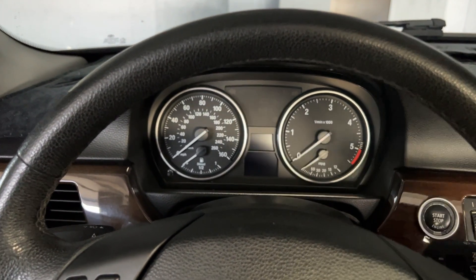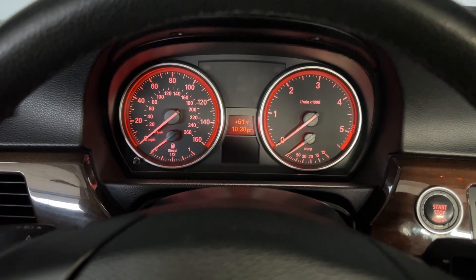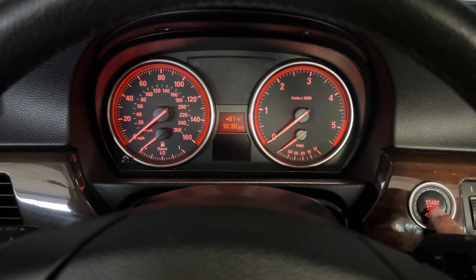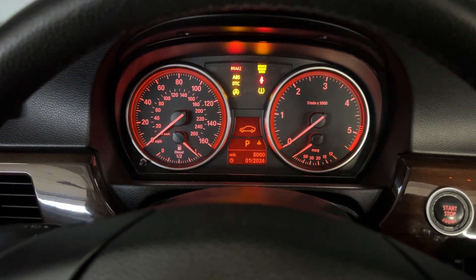The first thing you want to do is grab your key, insert your key, make sure you're not pressing the brake pedal, and then do the push start once — and there we go.